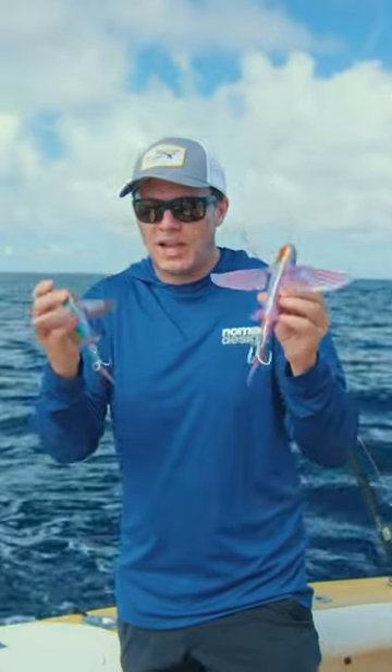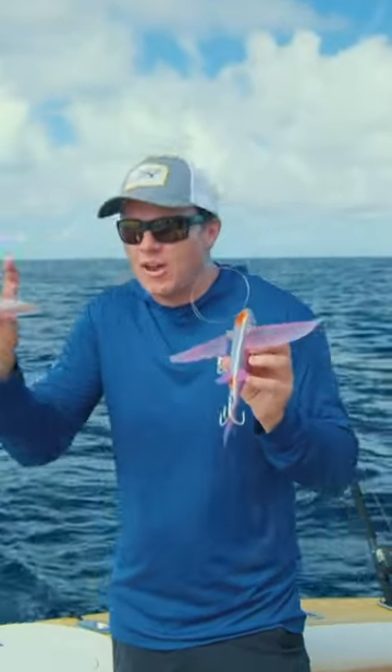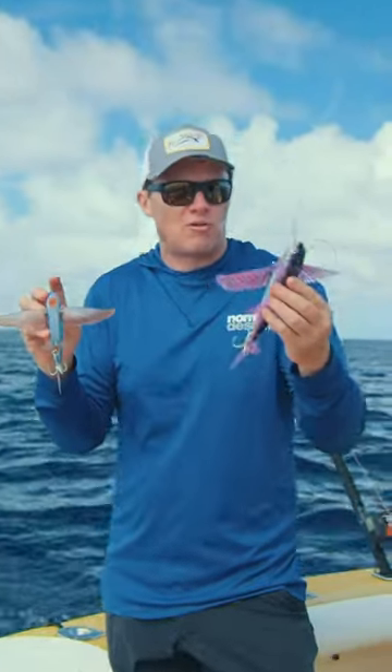So the treble on the tail is a great rig for Spanish mackerel. Give that a go if you know there's fish in the area and you're slow trolling for them.